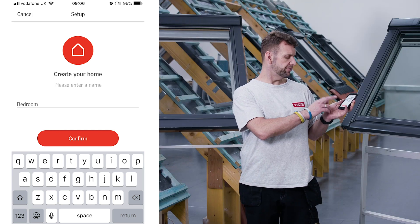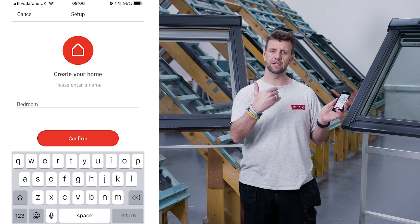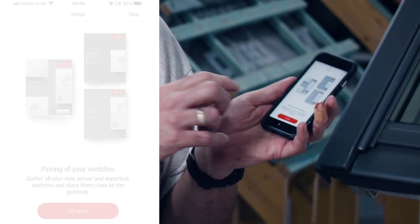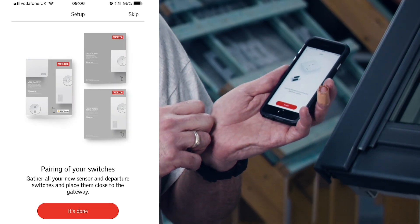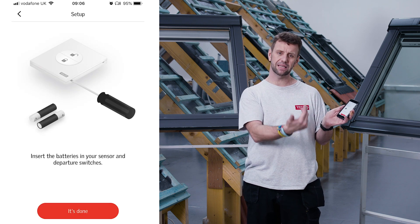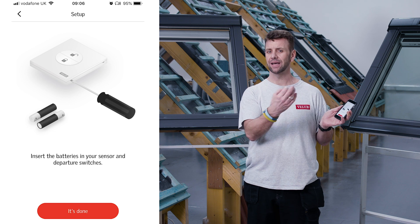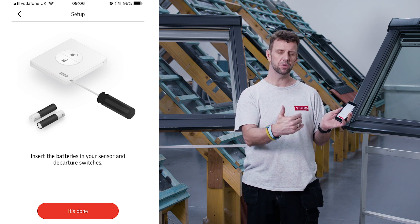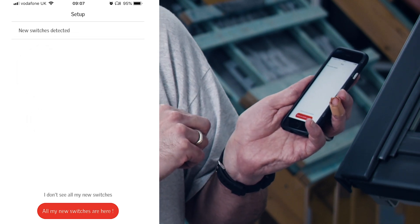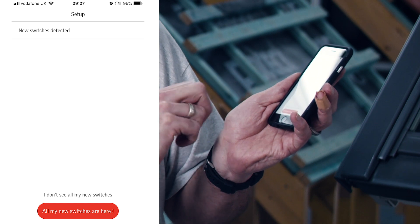The next step confirms everything is done and asks you to gather together all the relevant sensors and switches you want to assign to this app. Once you have everything, tap 'it's done.' The app then asks you to fit the batteries into the relevant switches and sensors so that everything is powered up and ready to go. Once the batteries are in, tap 'it's done' and you'll see that new switches have been detected.